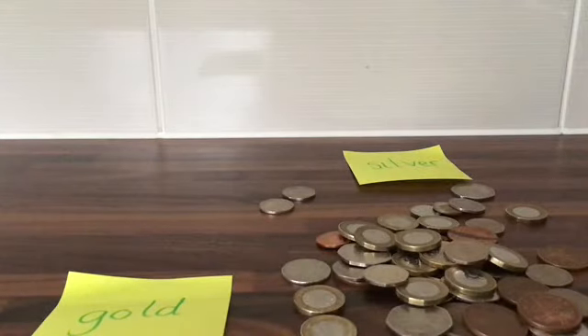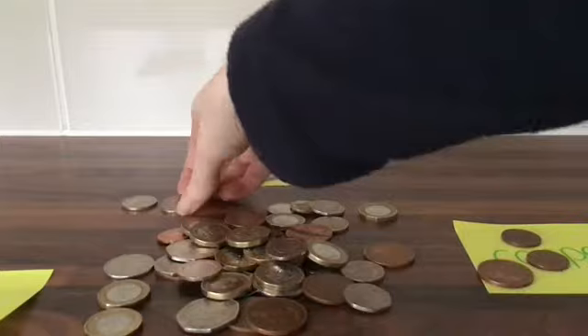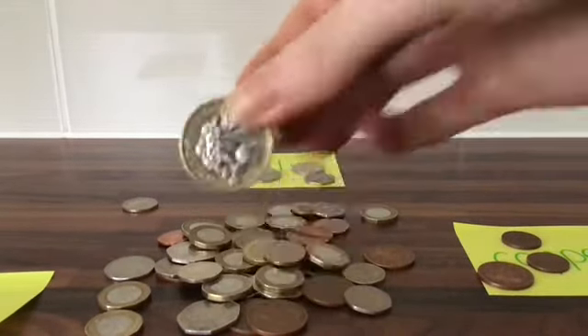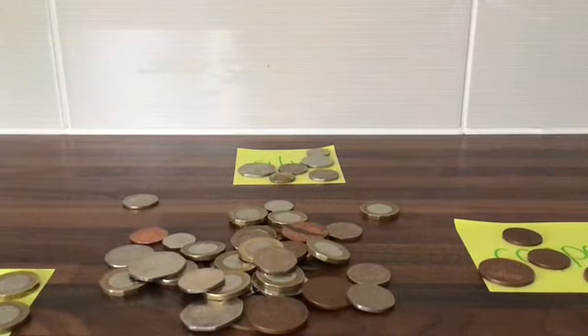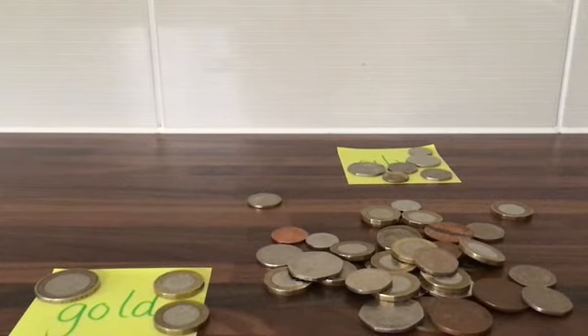If you're finding that a little bit difficult — remember in Primary 1 you were only asked to know coins up to 20p, and now I'm asking you to know all the coins up to two pounds — you can sort them into other groups. I've got labels here: gold, silver, and copper. So 1p is copper. The 1 pound and 2 pound coins are silver and gold, but I'll put them in gold for now. You can sort them by colour, by size, or by shape — all these things will help if it's a bit challenging to remember all the names.